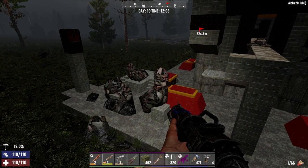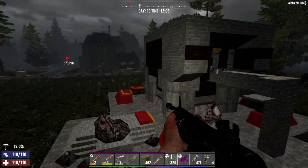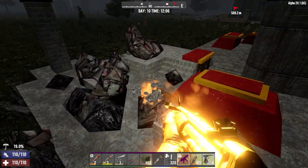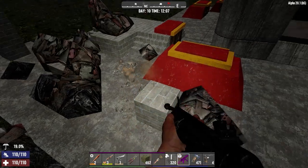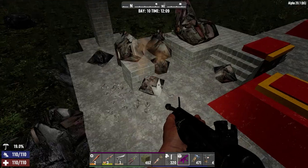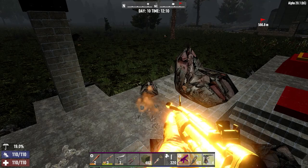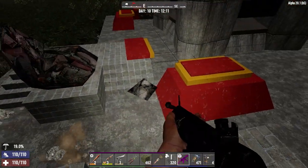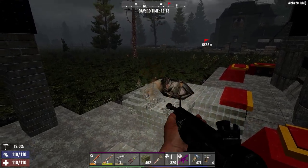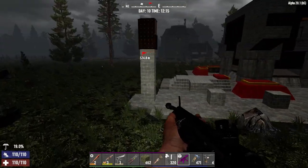It's a pretty straightforward simple block house build that, when you haven't built it in an old version and then logged into a new version to find that it's structurally unsound, actually works quite well. I'll probably be building a base like this in Darkness Falls - it'll be quite different in terms of layout because the main block house will be the same, but how the zombies get to it will be different.